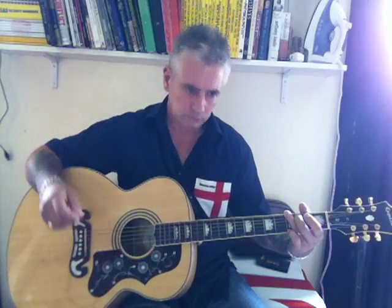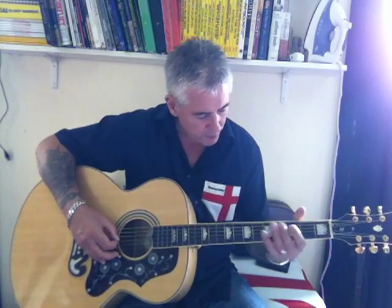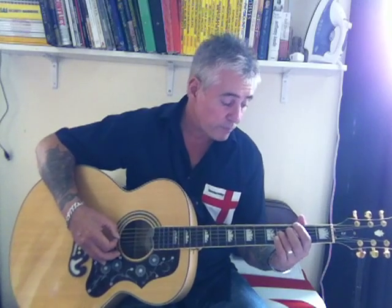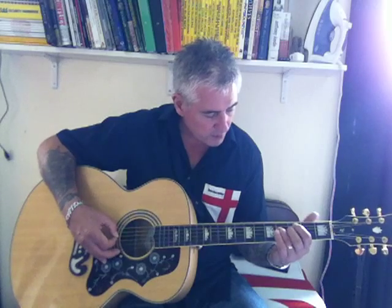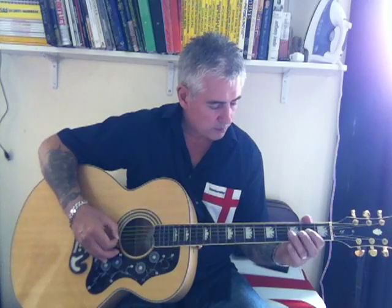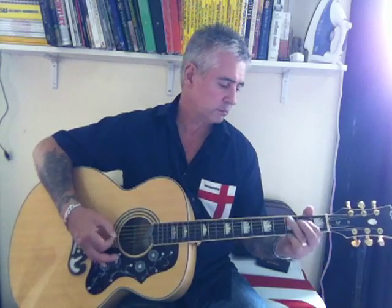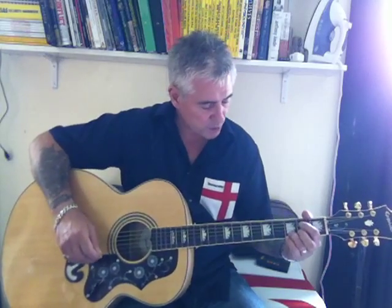That little bit there is open third string, fourth string on the fourth fret, fourth string on the second fret, open fourth string, open. Thinking for me is very dangerous, but I hope you got that — that's the first bit of the intro.